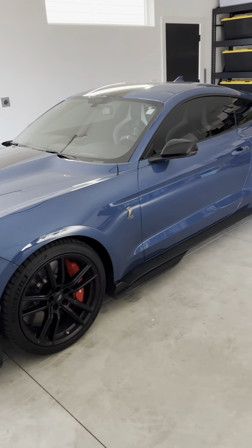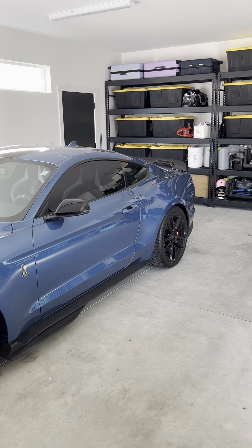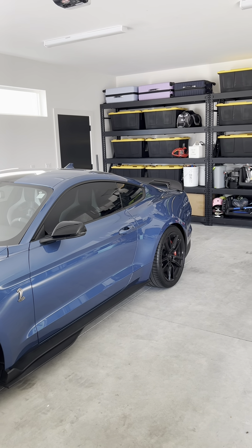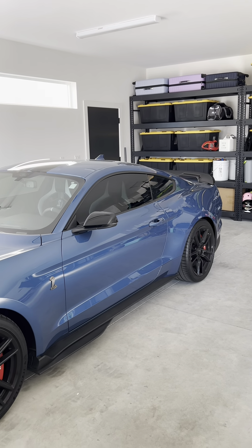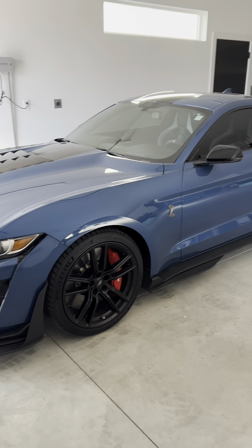Welcome back everyone. Today, let's talk about modifying this car and how we can make it even better. These cars come perfect from the factory. Let's be honest, there is not much that we can do to them. I mean, look at this beauty. But there is always room for a little improvement.